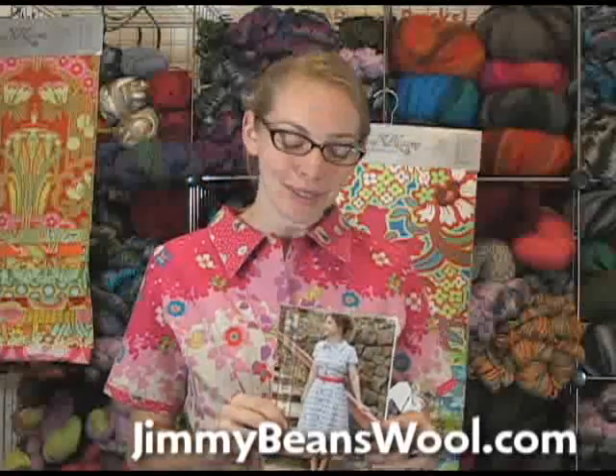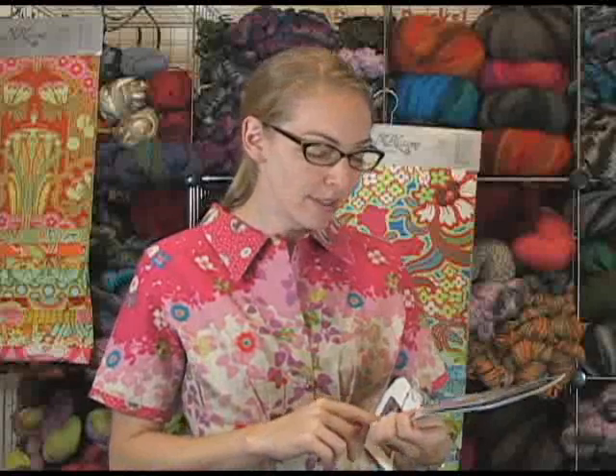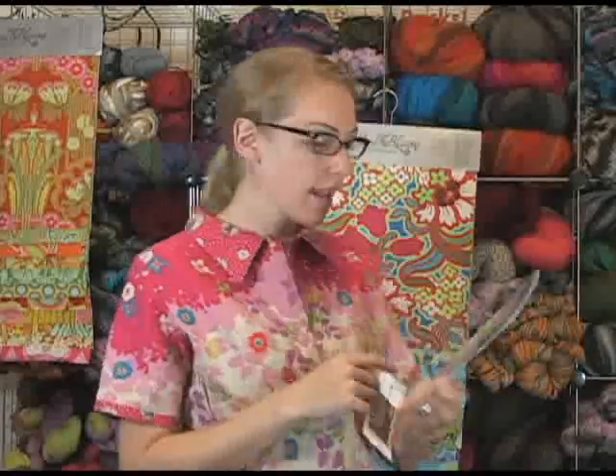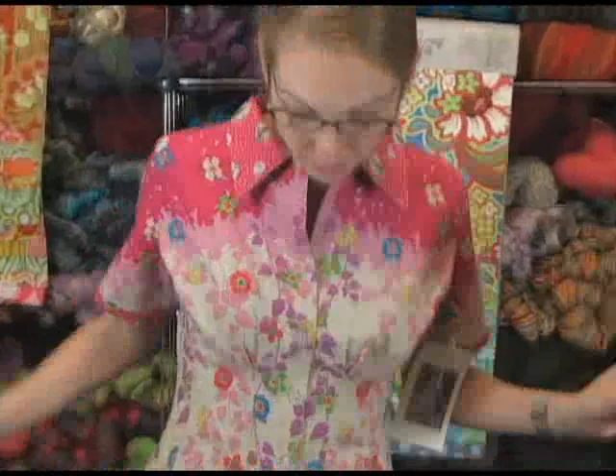Hi, I'm Gina Mae from Jimmy Bean's Wool and I am modeling today the Serendipity Studio pattern by Kay Witt. It is called the Sally Shirt Dress, it's number 124, and it is absolutely adorable. I absolutely love it.